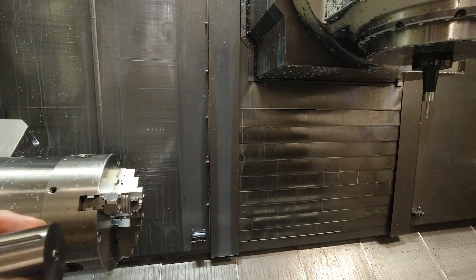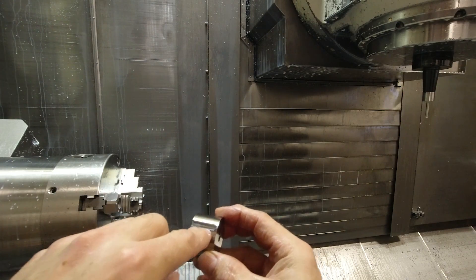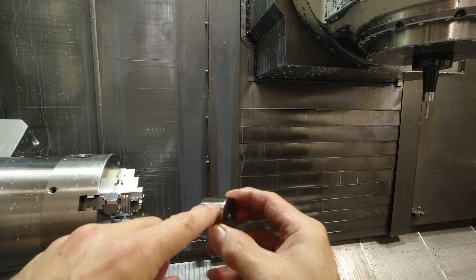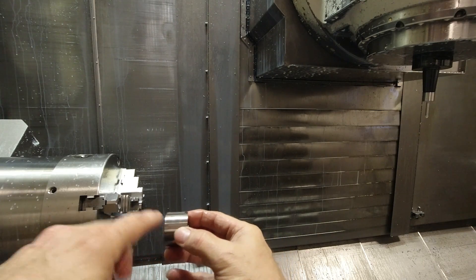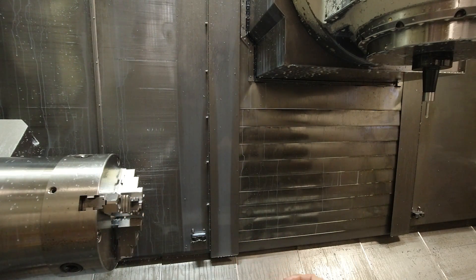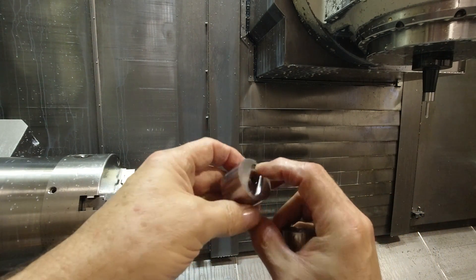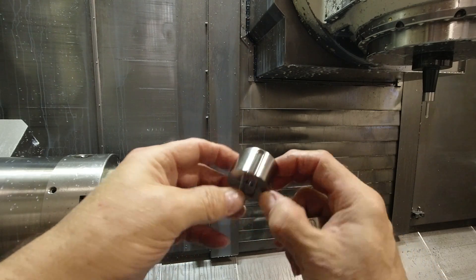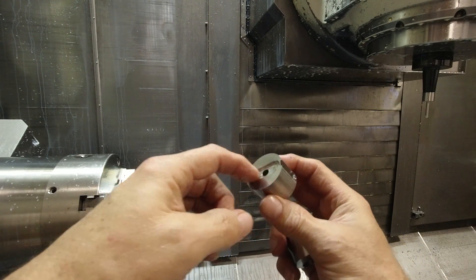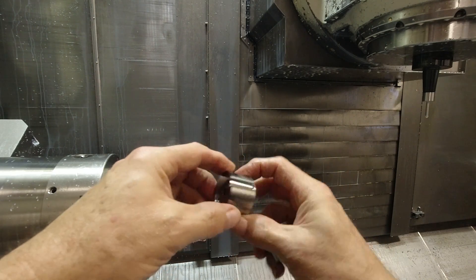This setup is kind of interesting — I milled this slot in here intentionally so that I could use it as an alignment feature to mill the other slot in the part. The finished part looks like this, where it has this kind of a key slot on both sides, and they need to be more or less oriented in the same position on both ends of the part.